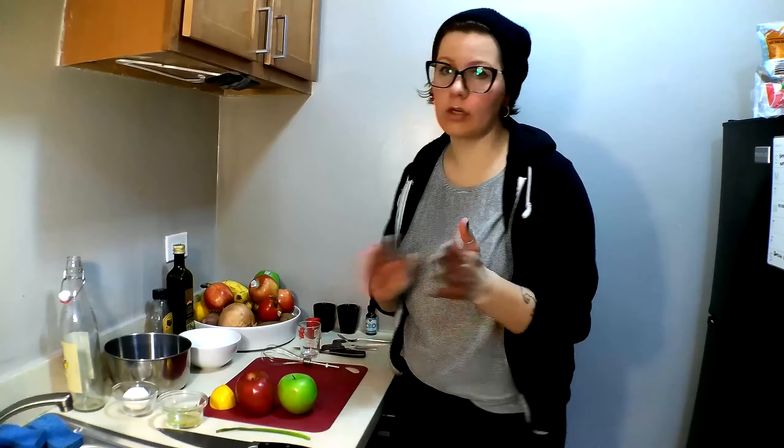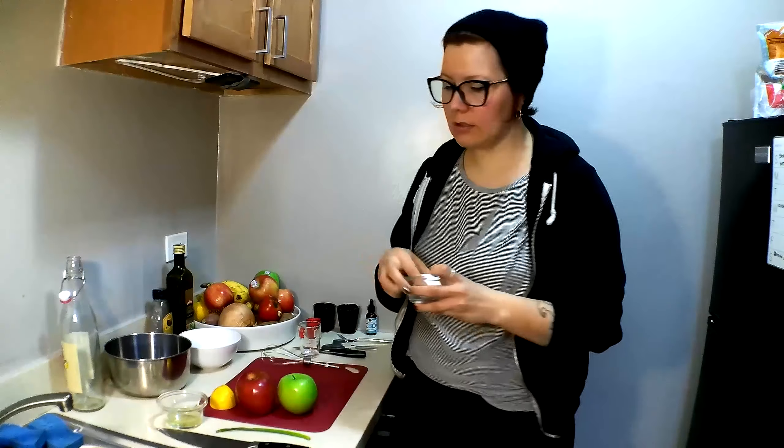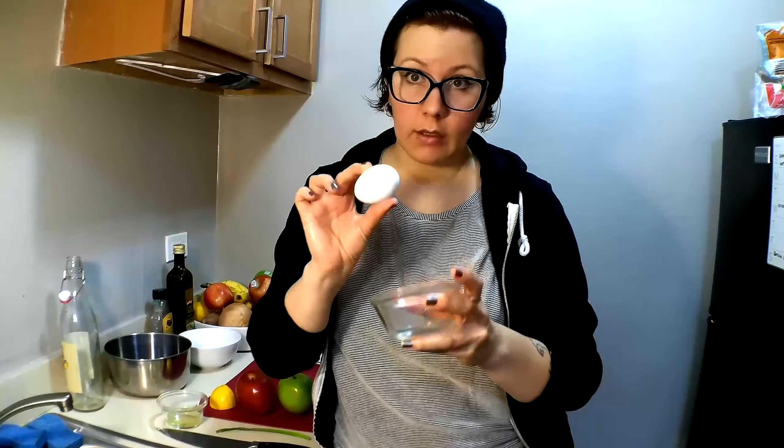We're going to start with the salad first. A little disclaimer: with this salad we're going to be using egg yolk. Egg yolk is a pretty common ingredient in salad dressings — if you've ever had Caesar salad dressing, you've had egg yolk in your dressing. We're putting acid in this, and with the lemon juice it generally kills the bacteria. But just know that eating raw materials can make people sick, so just be aware of that.